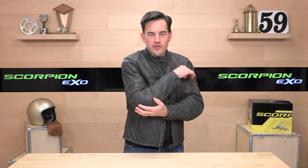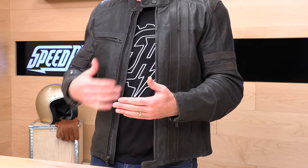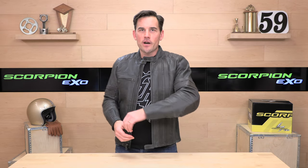My one nitpick about this jacket is the SAS-Tec armor Scorpion is using in their elbows on some jackets — it's just pretty hard compared to some of the newer armors out there that have a little bit more flex. These are just a little bit stiff. You could always replace them with some D3O, which you could buy on its own, if you want to soup this jacket up and give it a little bit more flexibility.